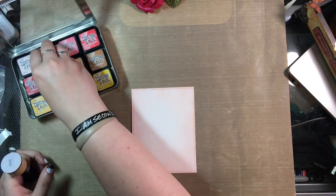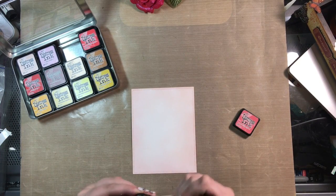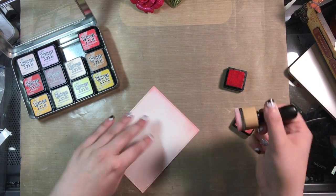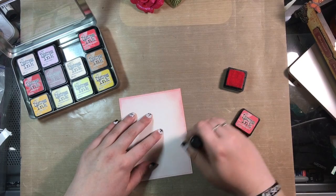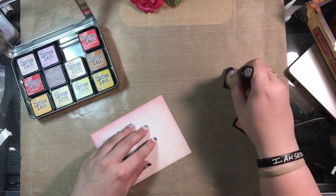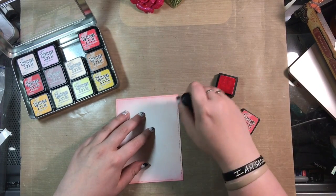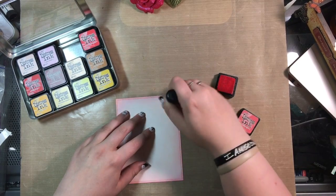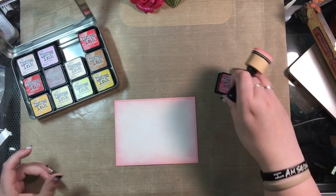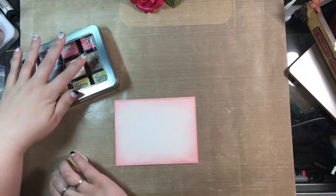Here I'm going with some Worn Lipstick, just going around the edges of my card to make the edges a little darker and create a lighter center to give more of a focal point for my finished piece. I'm blending it in a little toward the center, helping to cover some of those fingerprints. I do love the way this paper works with distress inks — it blends so beautifully.